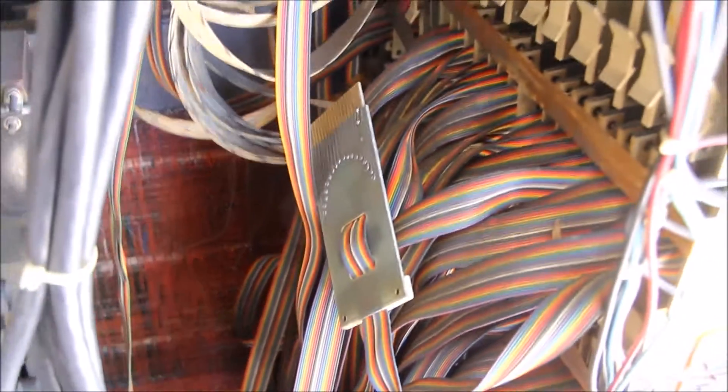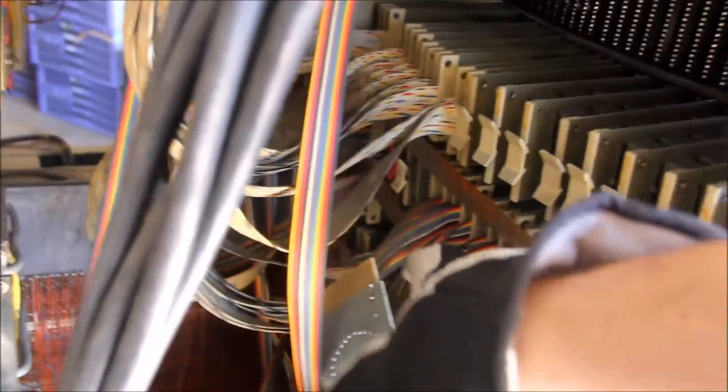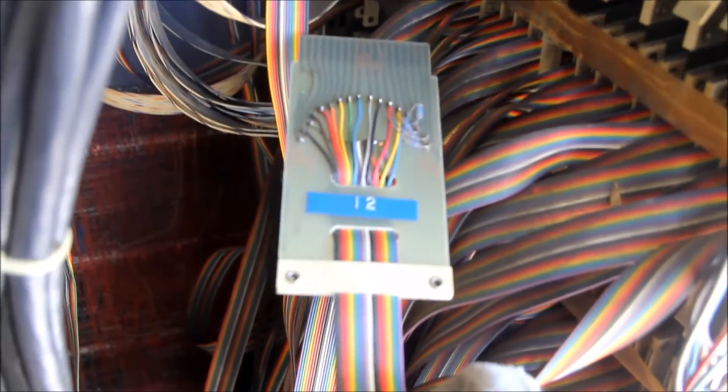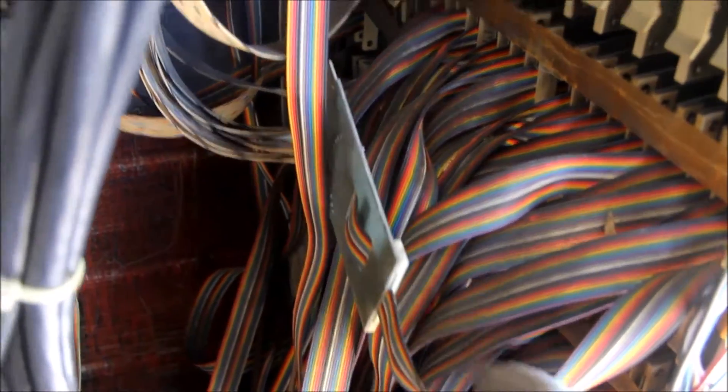It looks like something probably pushed up against the chassis at one time. Thankfully it couldn't have hit in a better place because this particular backplane has very few cards in it. There is one connector here that's not connected to anything at the moment and I'm not a hundred percent sure where it fell out from. It doesn't appear to be coming from down here or from this row, so I'm just going to leave it out. But it does have a 12 marked on it so I'm guessing I should be able to figure out where it goes.